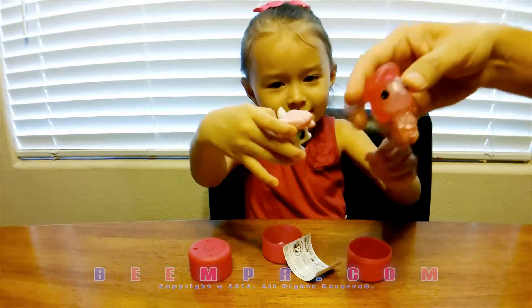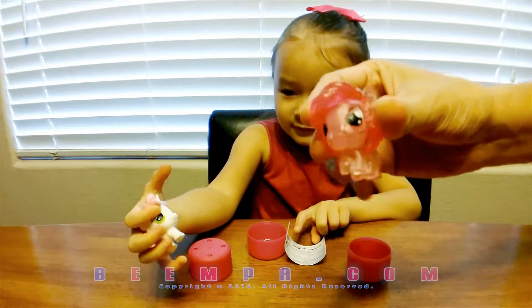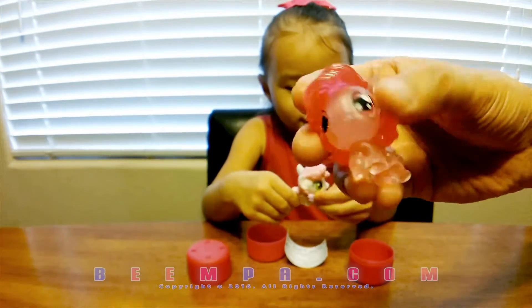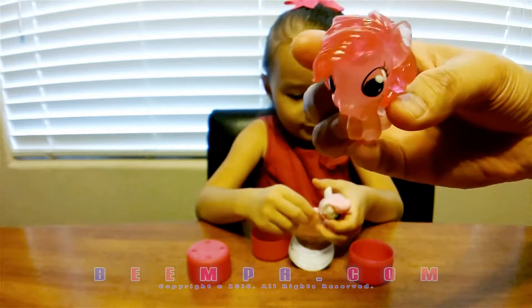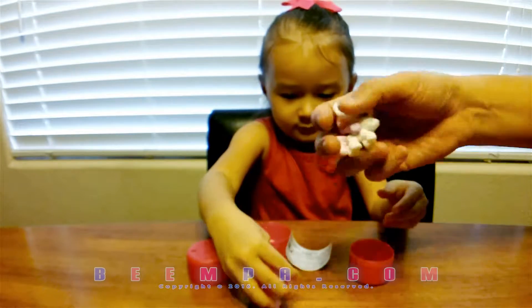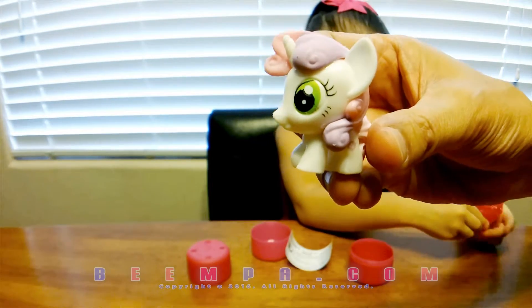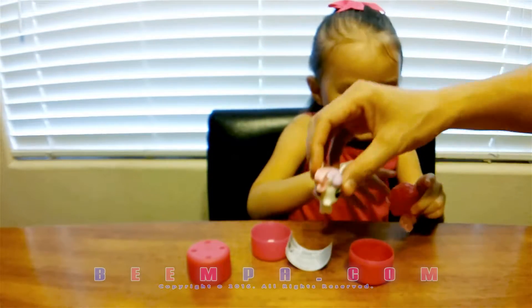So this is Pinkie Pie. Gosh, they're really squishy — I don't know if you can see that. They're not bigger, but they're super squishy, almost like gummy bears. And then this white one — mmm, that's squishy. Yeah, they're cute and super squishy.